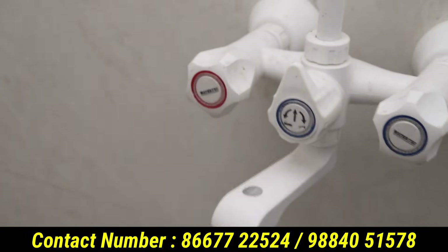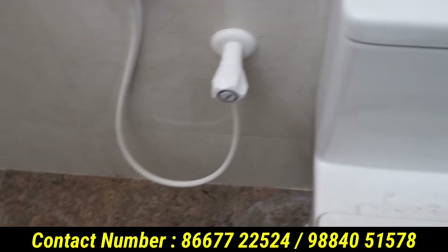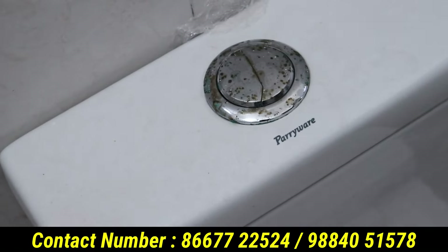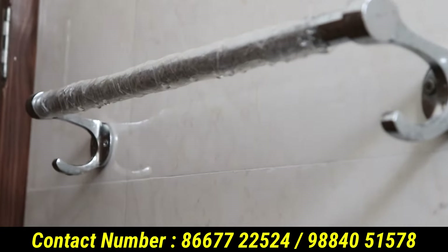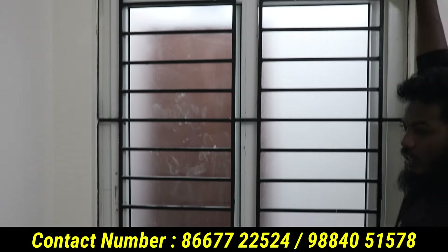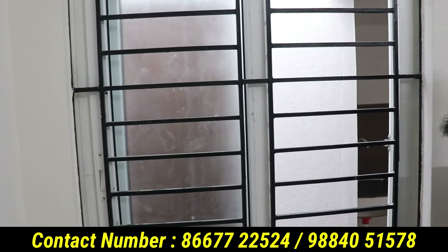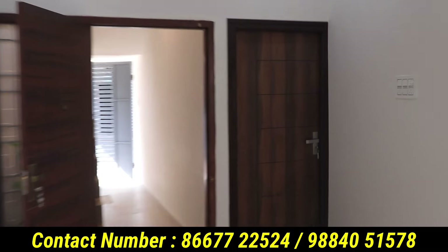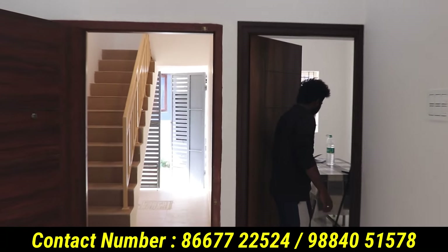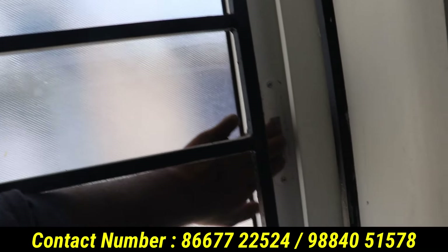There is a sized window in front. Near the bed, we have 3 taps: cold, hot, and normal. So we have 3 taps. In the western-style bathroom, we have a branded fitting. This is a super brand. We have a hanger, and we need to do the fitting. There is a sliding window. In the hall, there is no extra room. Here we have a window that is directly closed.